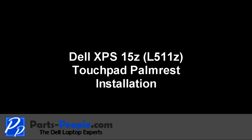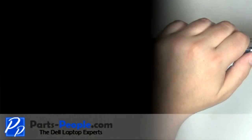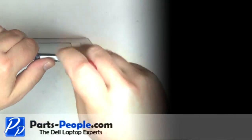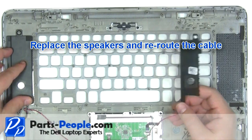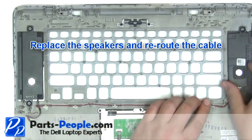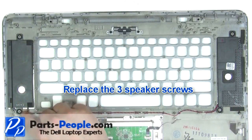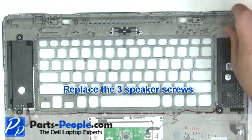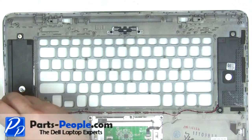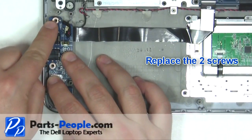The remaining piece is the touchpad palm rest assembly. Replace the circuit board. Secure the circuit board with the screw. Replace the speakers and reroute the cable. Replace the three speaker screws. Replace the two screws.